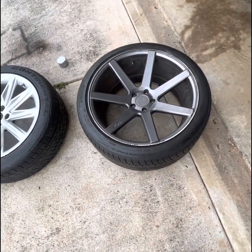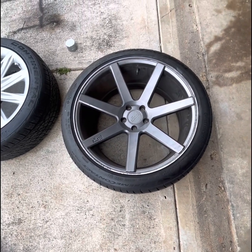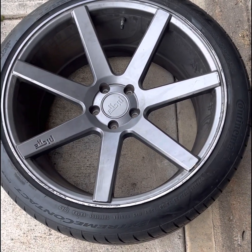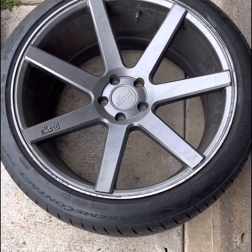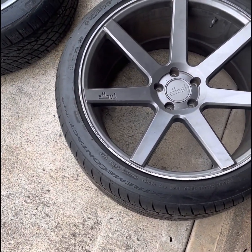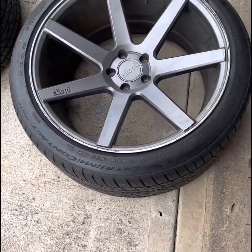I'm going to try to find the gun metal spray dip and spray them gun metal. I'll probably also get an Audi center cap. I just found out this morning I need spacers, so I'll be looking for spacers. The back actually fit but the front doesn't.